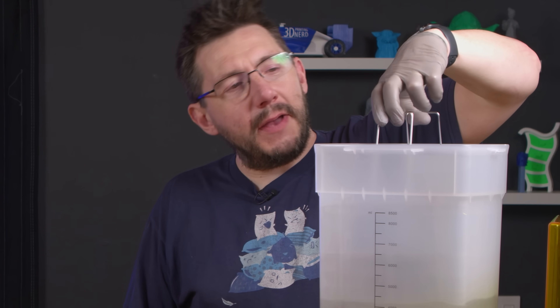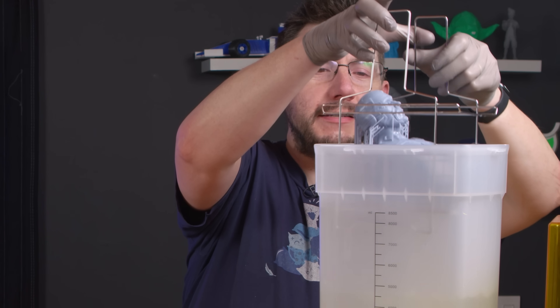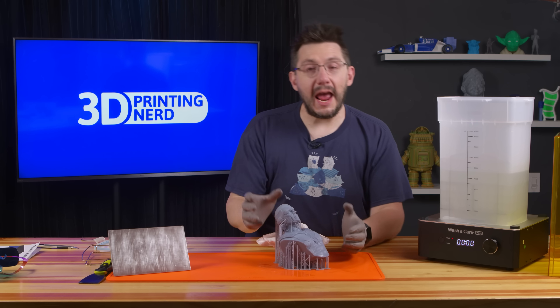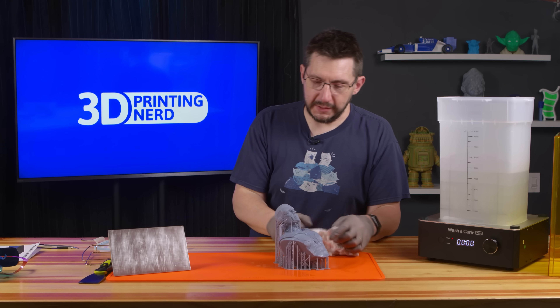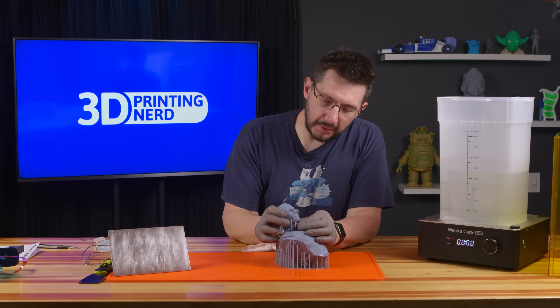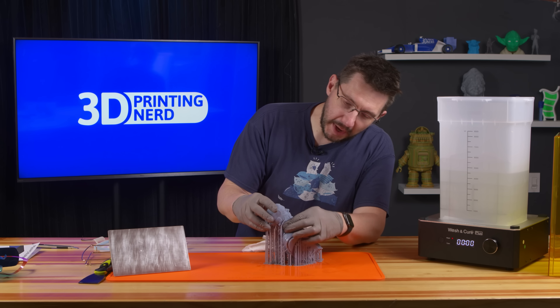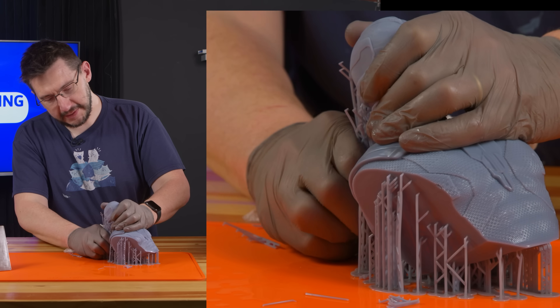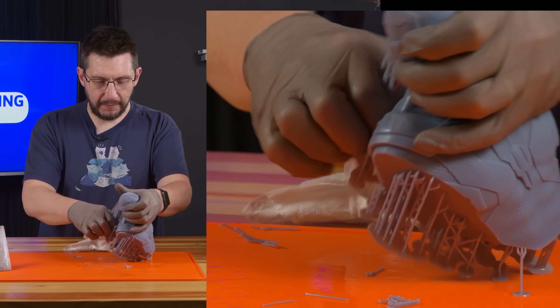The basket has handles — it did a good job. It got resin into places that it needed to get into. Now is when I would remove the support. Some people do it before curing, some people after curing. Some people drink Coke, some people drink Pepsi. Some people drive trucks, some people drive cars. It's honestly a matter of preference — whatever gives you the quality you're looking for.